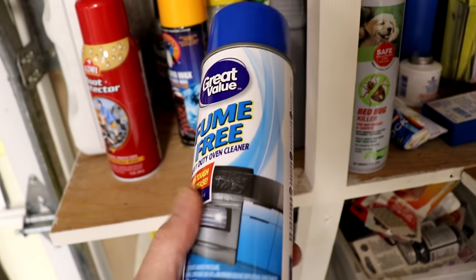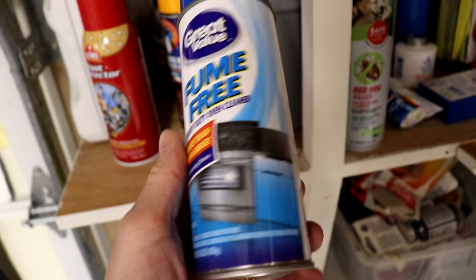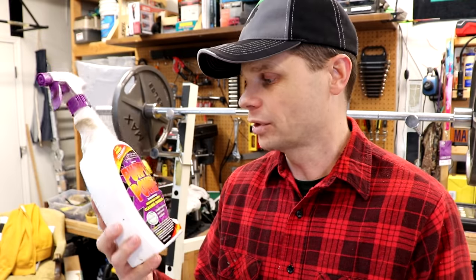For example, oven cleaner — this is absolutely awesome as a grease cutter, great for cleaning up parts, but not safe for aluminum. And another part of my struggle when I look things up online — when I search Amazon for aluminum-safe grease cutters, things to clean engine parts — I found a lot of things for mag wheels and polishing aluminum, but nothing for what I want to use it for. So I tried a few different things, and this is honestly the thing I found that worked the best.